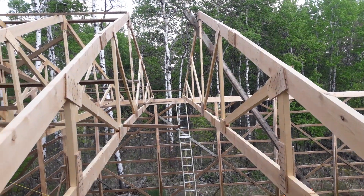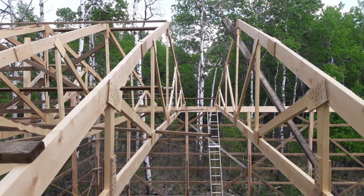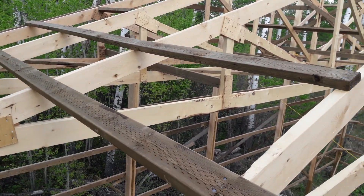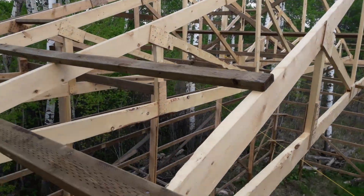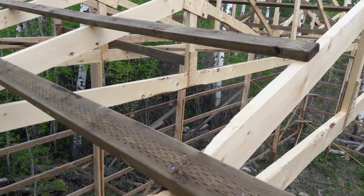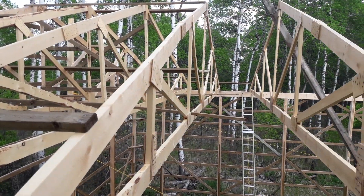Here we are putting up the hay shed roof. We're four and a half trusses into it, just got the fifth one up. We're coming forward with some of the ladder — got most of the wind bracing done back there, back walls all done now, so we're just moving forwards.